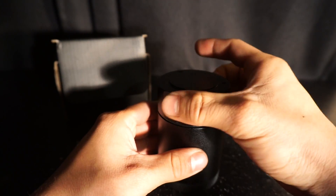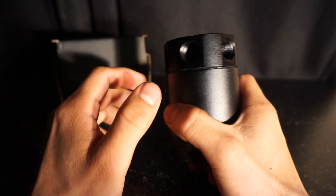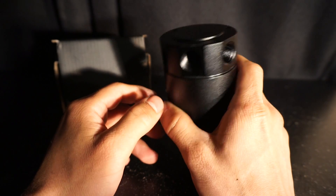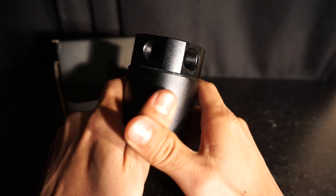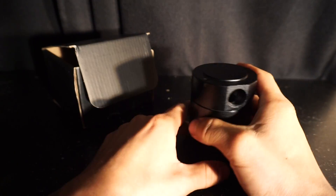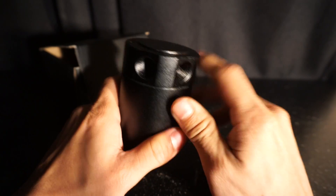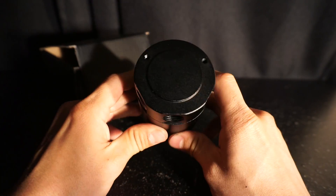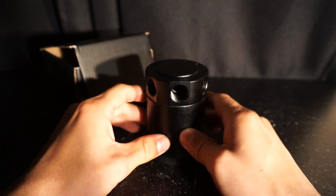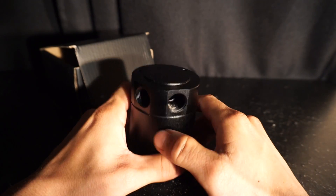You'd be surprised how much crankcase pressure the 4G63 actually produces under boost. I've seen people put a boost gauge on them and they're getting close to 45 psi. It gets worse as your motor ages — you get a lot more blow-by, smoky pulls up top, and your dipstick can even pop off. Catch cans are highly recommended. I used to run a dual setup, but for the simplicity of my current setup, and being that my motor is fairly fresh without a lot of blow-by, I'm going with a single.